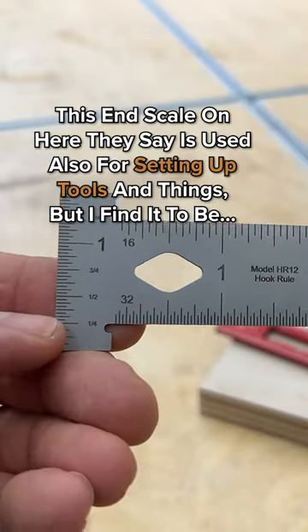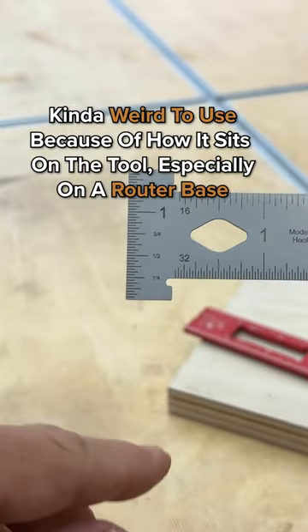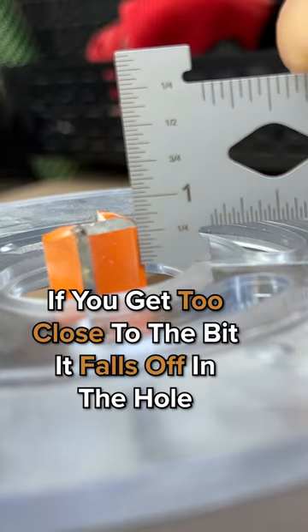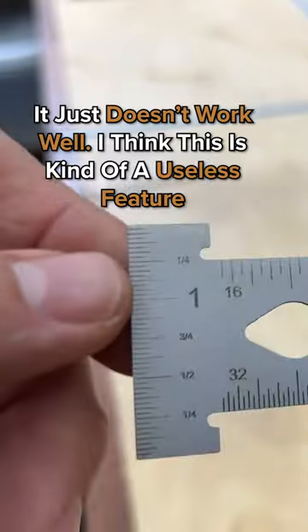Now this end scale on here, they say, is used also for setting up tools and things, but I find it to be kind of weird to use because of how it sets on the tool, especially on a router base. If you get too close to the bit, it falls off in the hole. It just doesn't work well. I think this is kind of a useless feature.